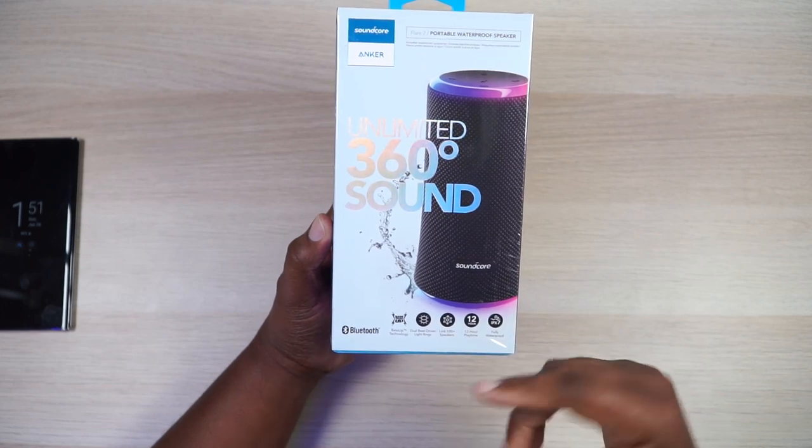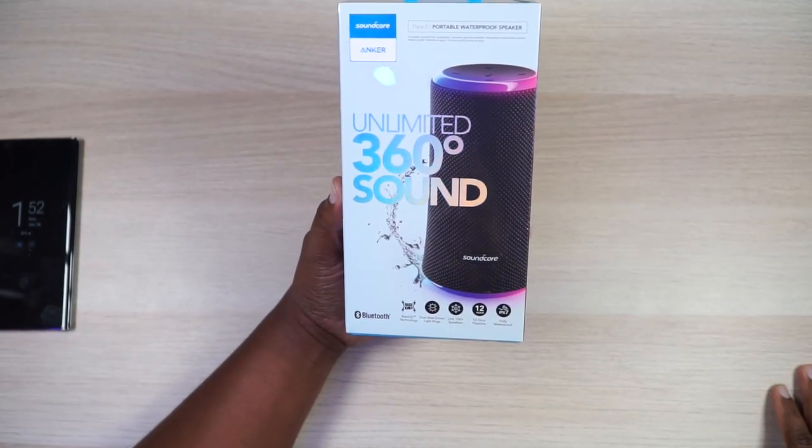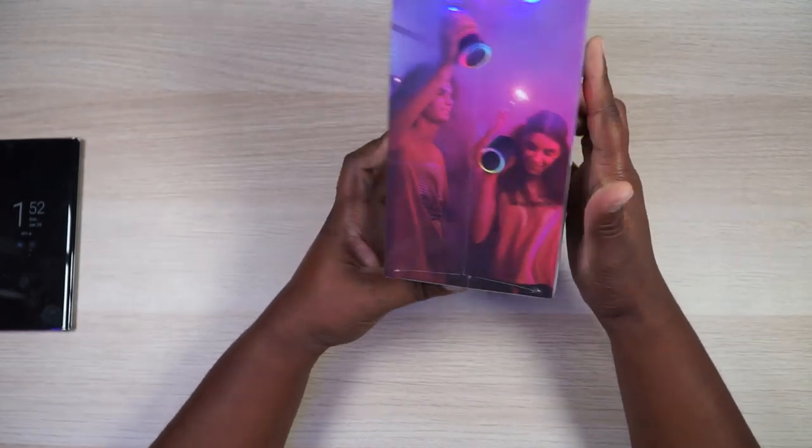I'm looking right here at the box and it says it's got this bass up technology, which I am not a stranger of. Then you got some lights. You can link this thing up to a hundred plus speakers. If you got a hundred friends with the Flare 2 speaker, congratulations to Soundcore for selling that many speakers to one circle of friends — but that is one hell of a party. 12 hour playtime and it's fully waterproof, so you can go ahead and take this to Cancun and jump in the ocean.